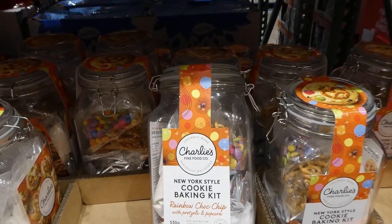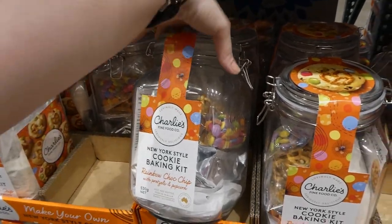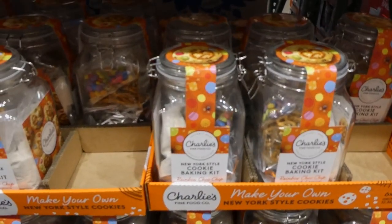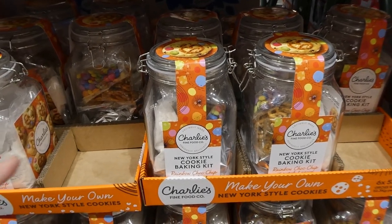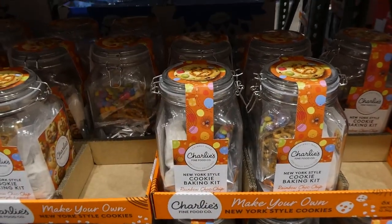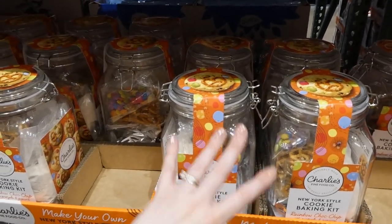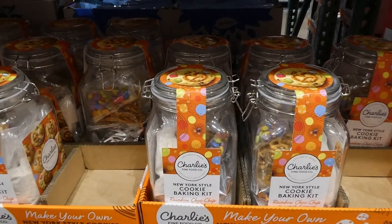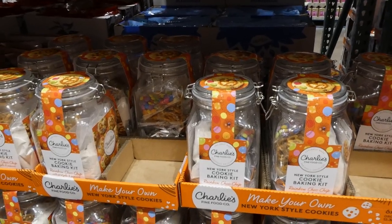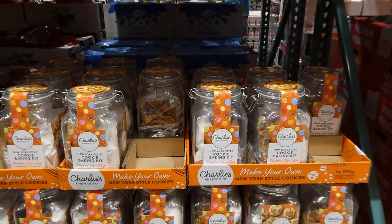You just add butter, eggs, and vanilla to make 12 thick New York-style cookies. We found on their website that this is a Costco exclusive kit — they sell cookies and mixes online for a lot more than this without all the extra add-ins. Imagine giving this as a teacher gift with a custom label from a Cricut machine, or for friends, family, or new neighbors. The containers themselves are amazing. This is a pretty awesome exclusive kit.